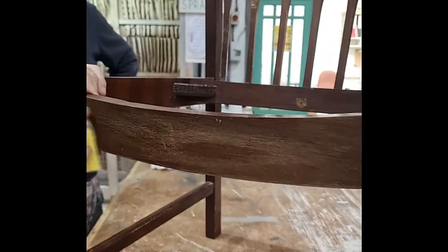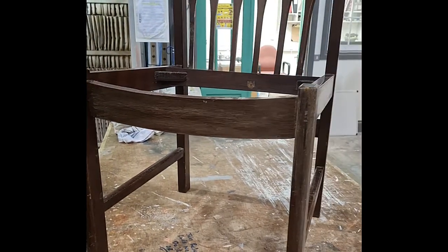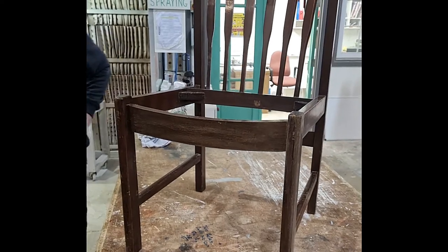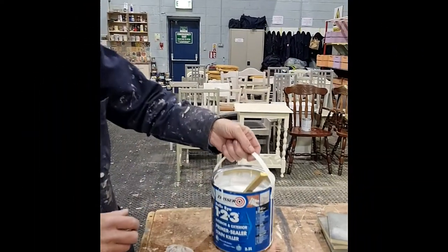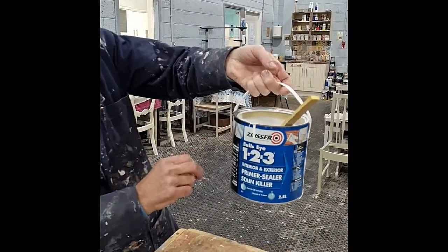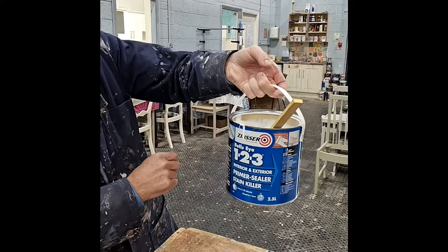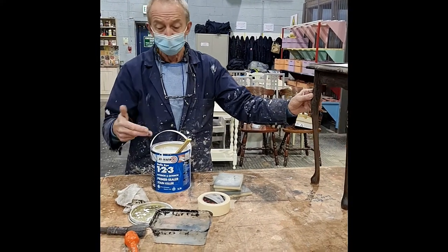You do not need to remove the varnish — that is more than enough sanding because the primer doesn't require the varnish to be removed. The primer here is Zinsser, Z-I-M-M-E-R 1-2-3, Bullseye 1-2-3. This is designed to stick to the actual varnish. It's vital.